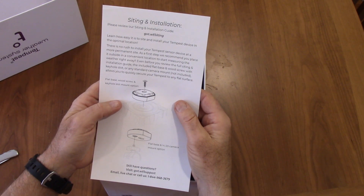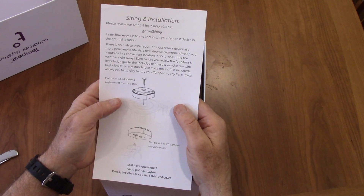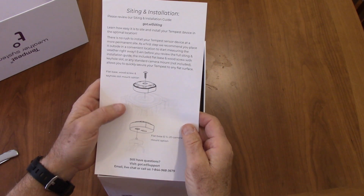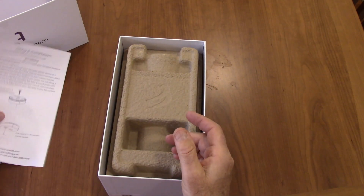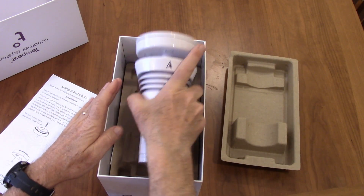It's got to use Bluetooth to get it going. There's a website you can go to for an installation guide. You can install it to a piece of wood or a tripod, and it will fit onto a camera mount. We're going to be installing it on a pole — I'll talk about that later. It's got cardboard packaging, which is nice. And here's our unit.